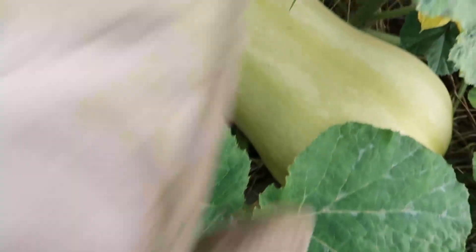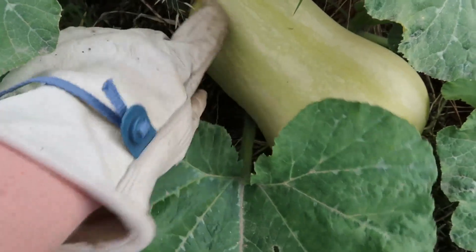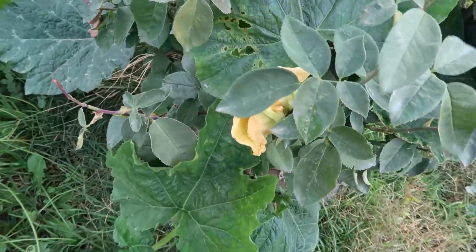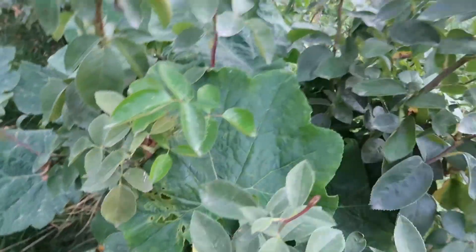Versus this one — it's pretty large, but it still has the stripes, so I'm going to leave it.